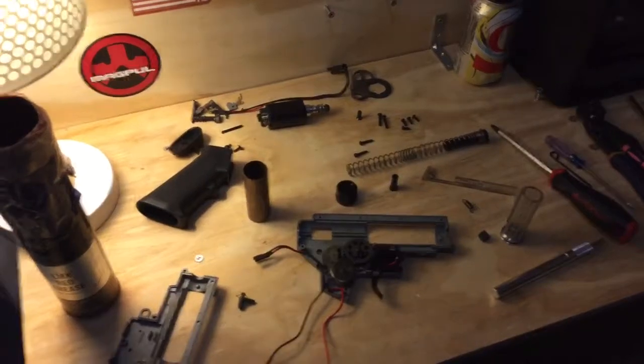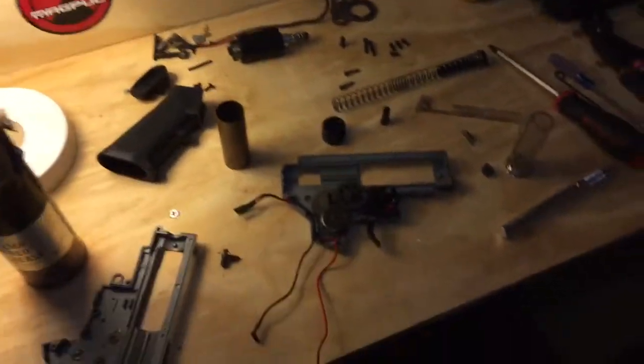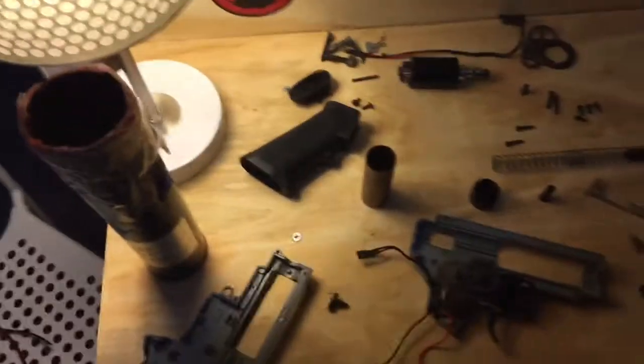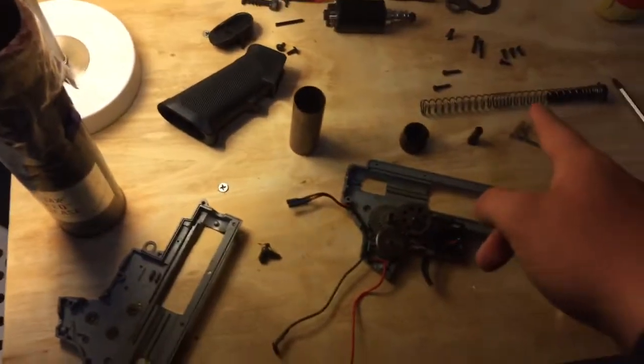I put together a workbench as well as a gun wall. I just went to Home Depot, picked up a couple of things, spent less than $40, and built myself a whole setup. So I've got my workbench and my table — currently working on my VFC Mark 12.